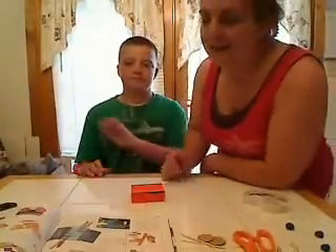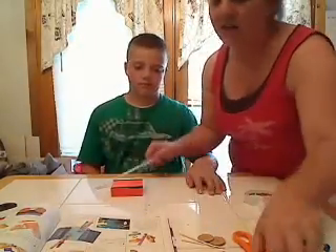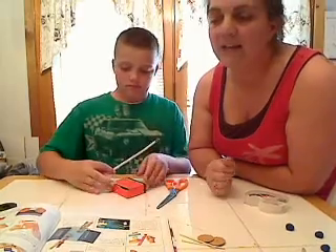This is Blake. He is going to cut the straw into two pieces. We are going to make each piece the same size as the matchbox.